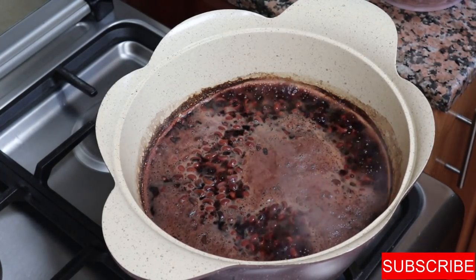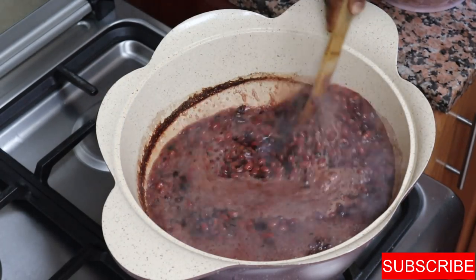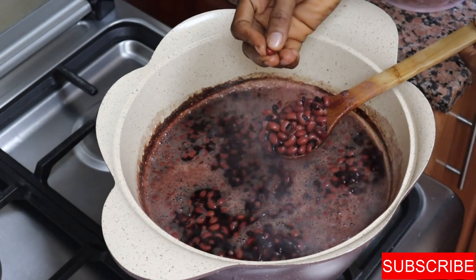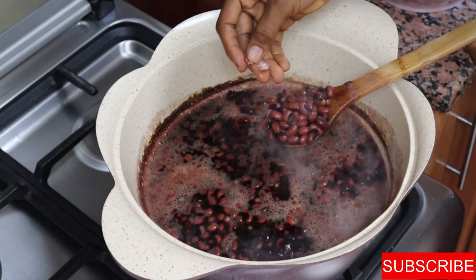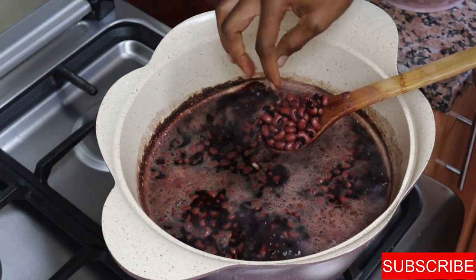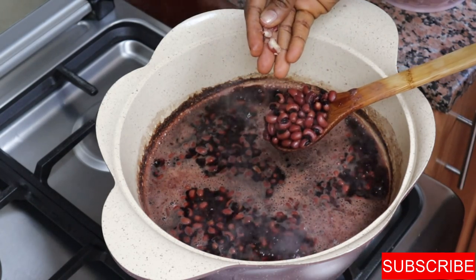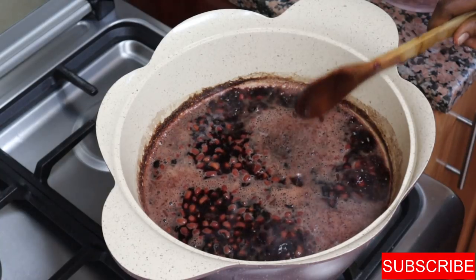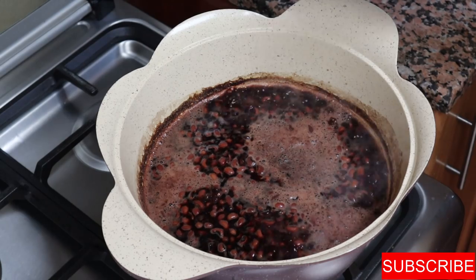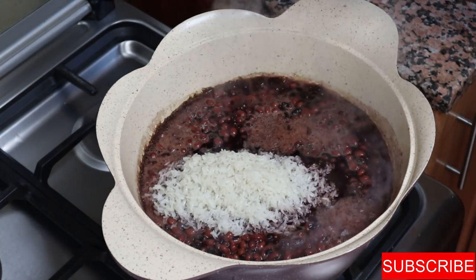It's been 15 minutes and my beans have been cooking. I'm checking them now — the beans need to be cooked halfway through. I'll break one or two to check: the sides are cooked but the inside is still hard. This is when you want to add your rice. Don't add it too early or too late — the beans should be able to split into two when you touch them and be a little cooked on the outside.